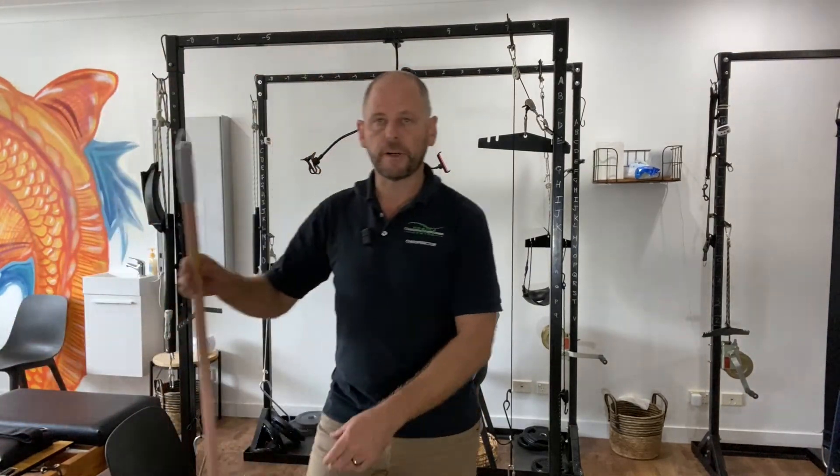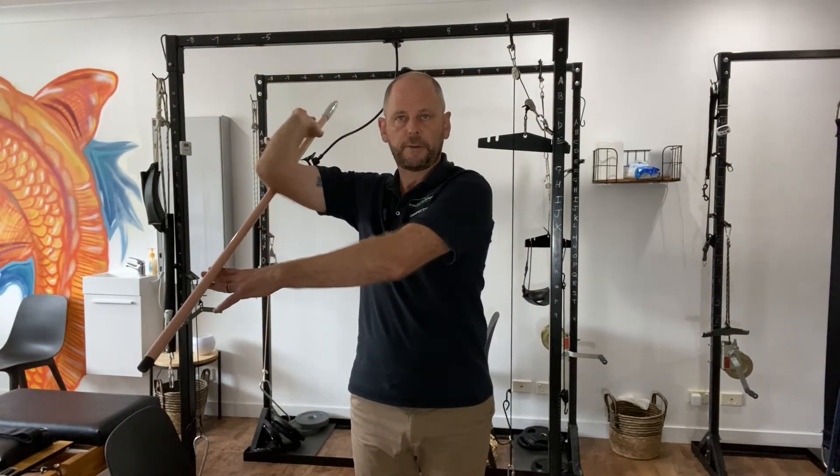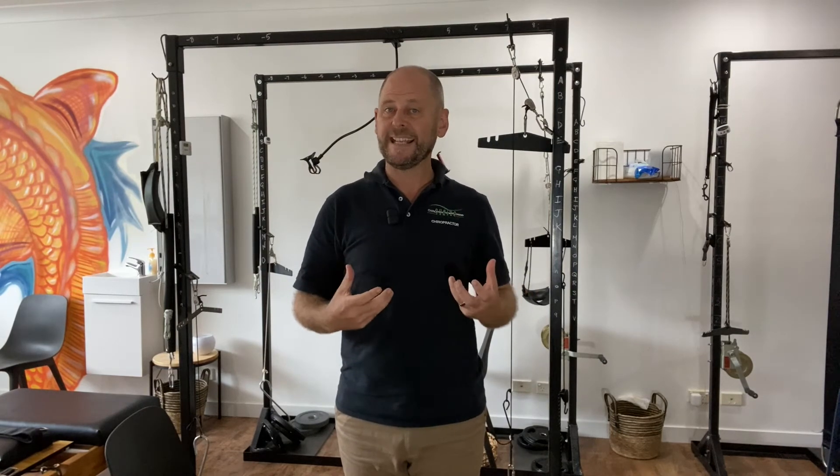Now we need to work the internal and external rotators. You can grab a broom, place it behind you, and stretch backwards. I've done specific exercises for internal rotators — check those out on YouTube. But the easiest method for internal and external rotators is to use an elastic band.